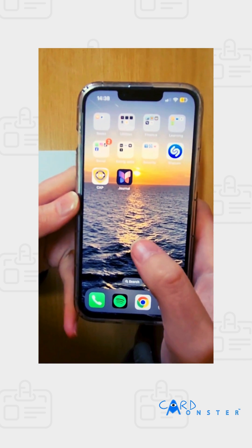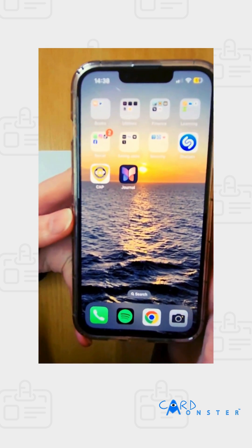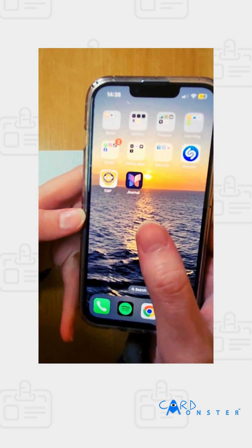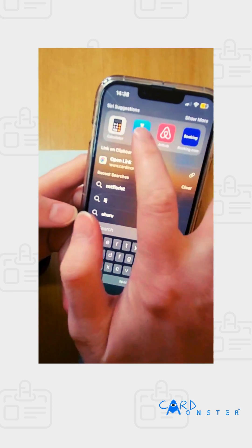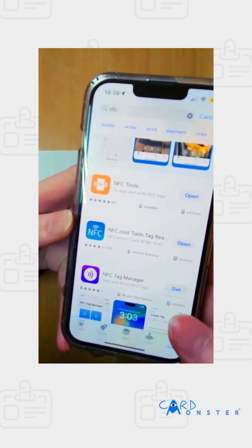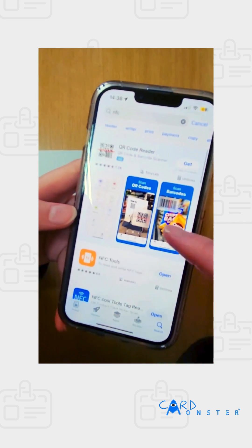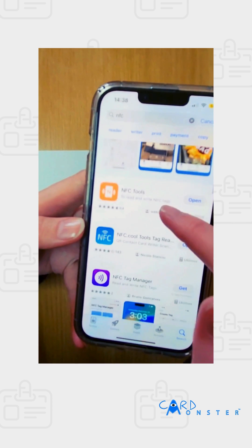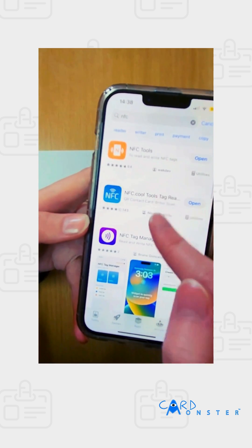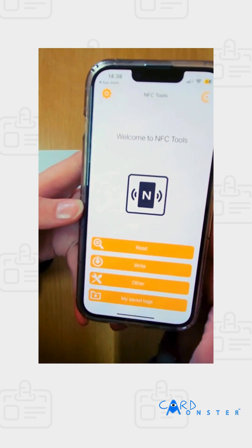When you have an NFC card and you want to write onto it — put your website or your contact onto it — you'll go to your app store, or Play Store if you're on Android, and type in NFC. There are a couple of different apps; I use NFC Tools, so I'm going to open that and it goes straight into the NFC Tools welcome screen.